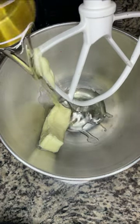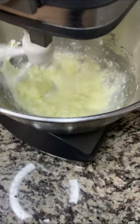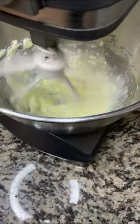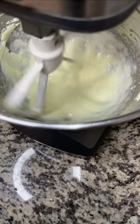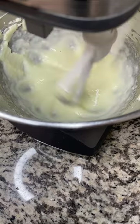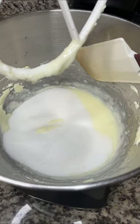Next, to a stand mixer or a large bowl with a hand mixer, add your softened butter and your vegetable oil. Traditional scratch cakes call for just butter, no oil, but I find that the combination of both really keeps the cake moist. Go ahead and mix it on high speed until it looks fluffy, then we'll add our granulated sugar and cream it with the butter and oil.